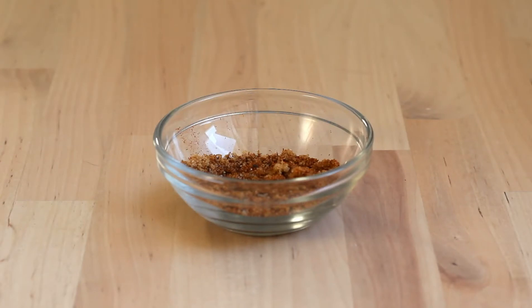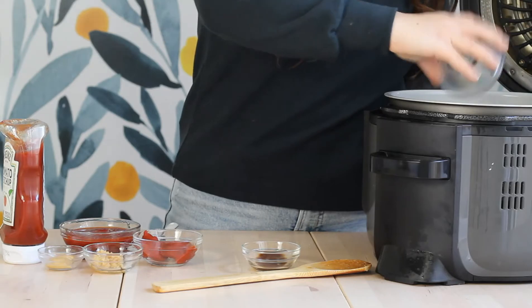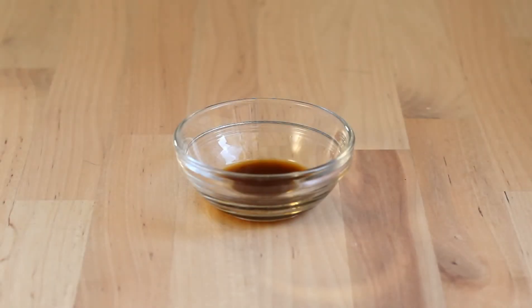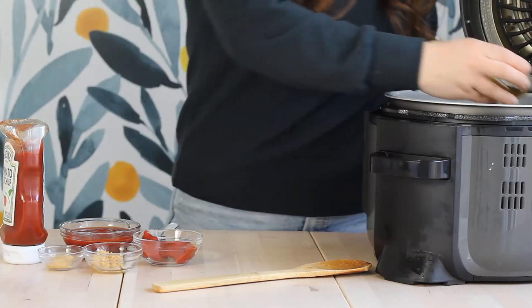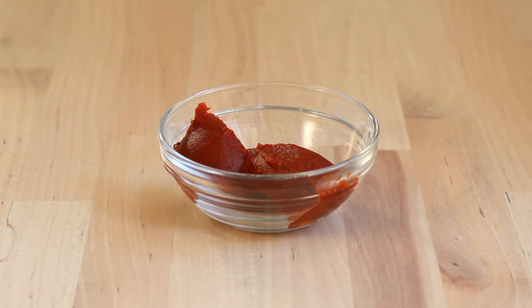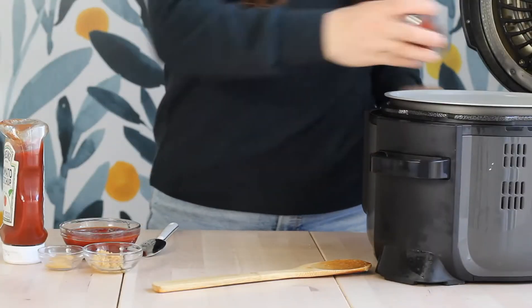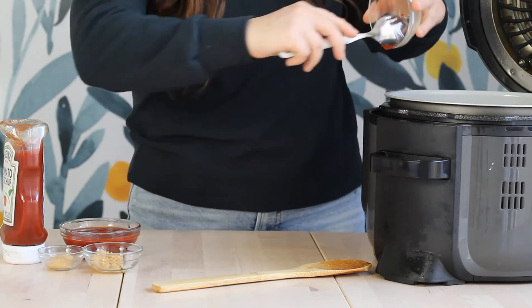Once your veggies are done cooking, add the rest of the ingredients back into the Instant Pot, including your cooked ground turkey. Now for the spices: we have chili powder, paprika, salt, pepper, and a little brown sugar. This is my favorite flavor combination, but you could add some cayenne if you want some heat. Next, add some Worcestershire sauce — about three-quarters to one teaspoon, depending on your flavor preference. Then add about two tablespoons of tomato paste and mix in with the remaining ingredients.